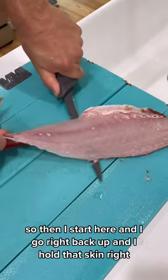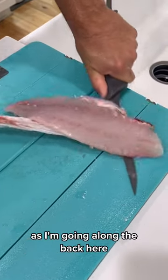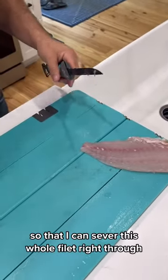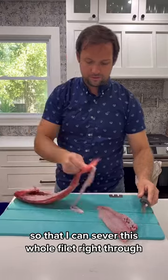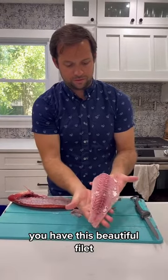So then I start here and go right back up, holding that skin as I'm going along the back so that I can sever this whole fillet right through. And you have this beautiful fillet.